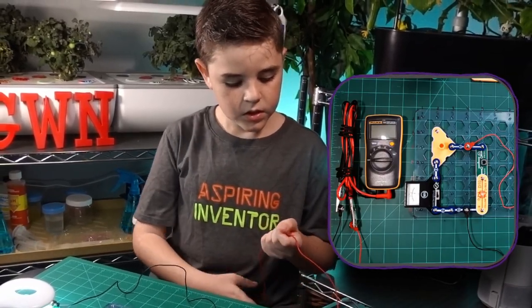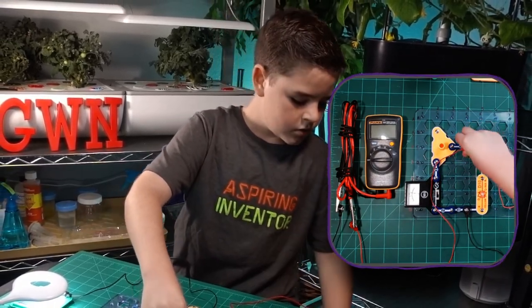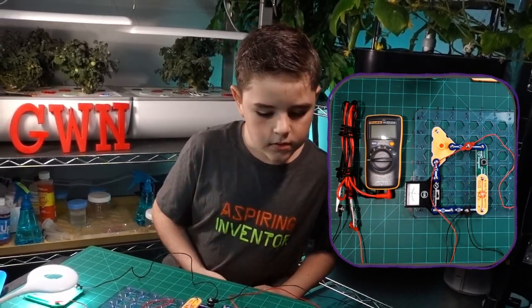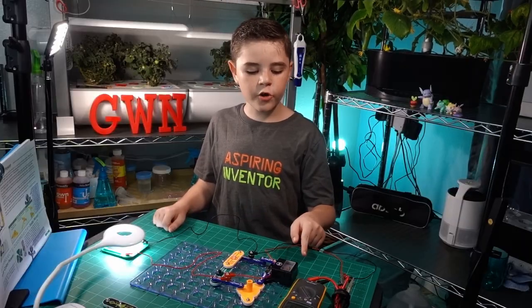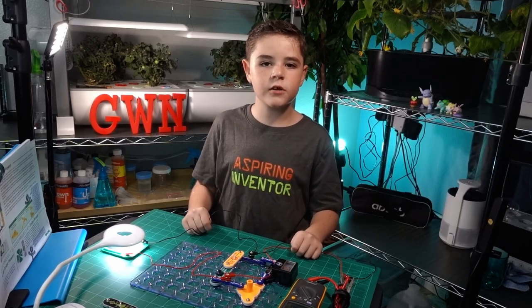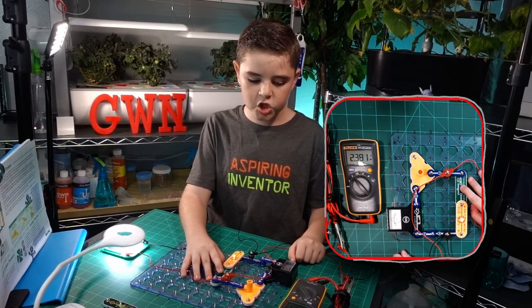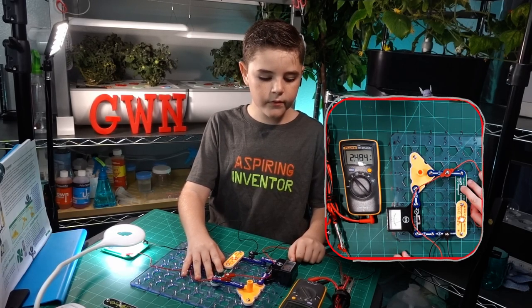Let me show you how this circuit works. Let's hook up our Fluke 101 — red on top of the red, black on top of the black. Now let's change it to DC volts. The meter is showing 5.9 volts, but we'll round it up to 6 volts. Let's press the switch — we have 2.3 volts.